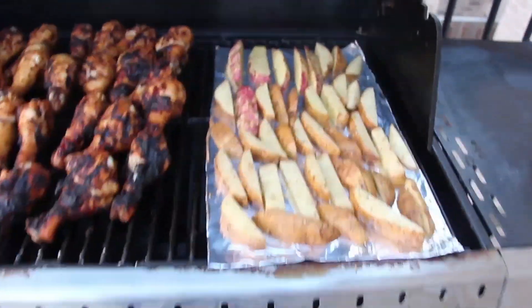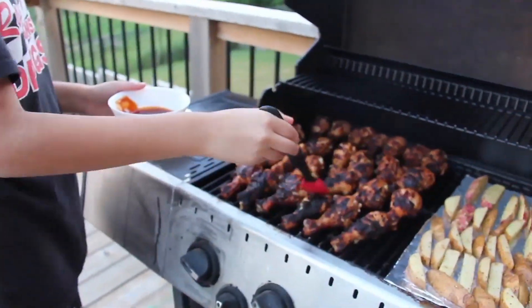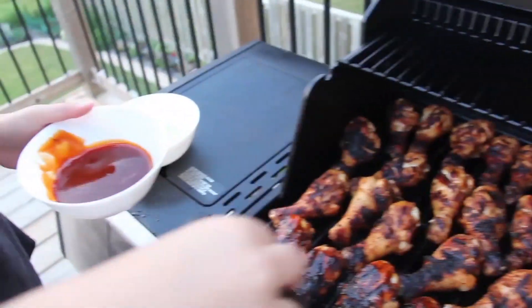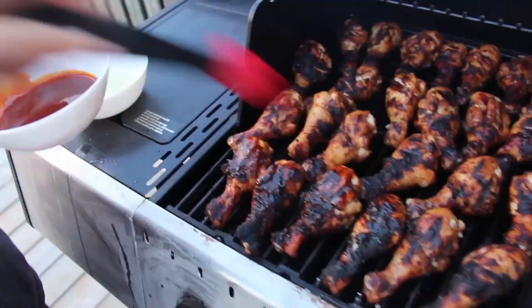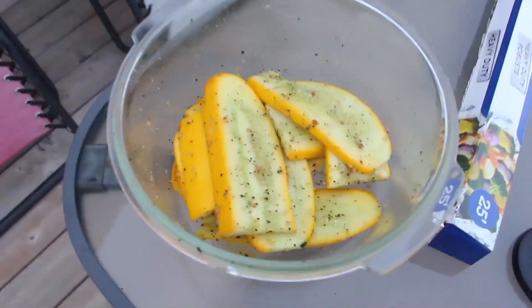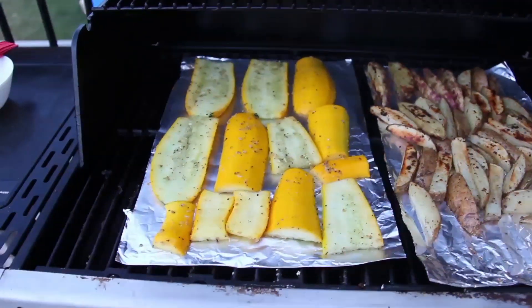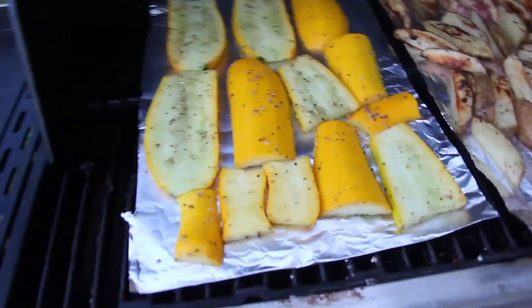Some potato wedges — I believe that was the mother's idea — with barbecue sauce brushed on both sides. And finally a couple of squashes from my garden.